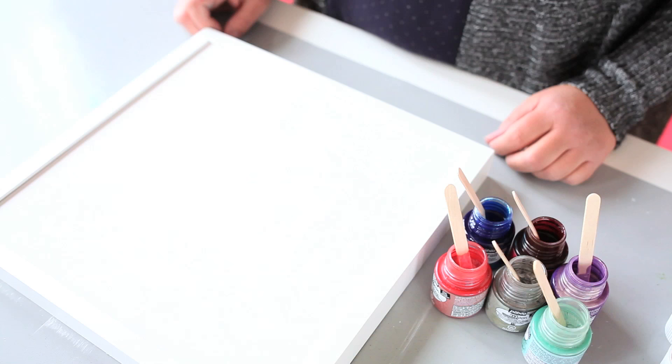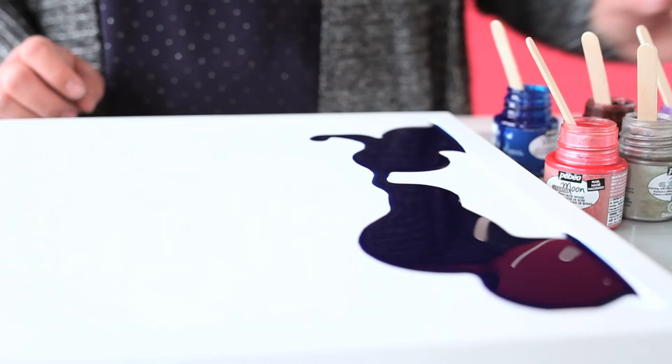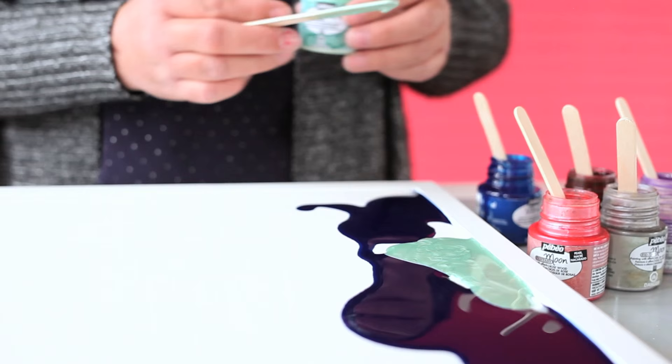Once you have the paints open and stirred, we're ready to have some fun mixing these mediums together. We're going to start with the Vitryo and pour some on our canvas. Remember this medium dries to a glass-like finish. Now we're going to take some of the Prisma color, give it a little stir, and start pouring that right here. I call it a living paint because it will continue to move and react after you pour it on.